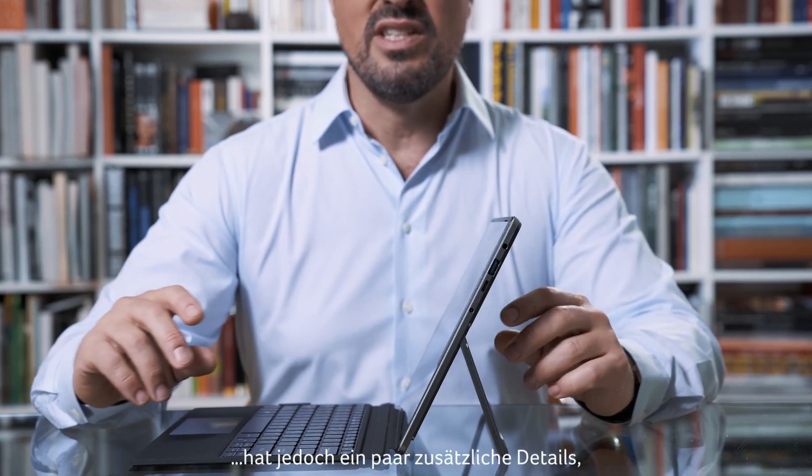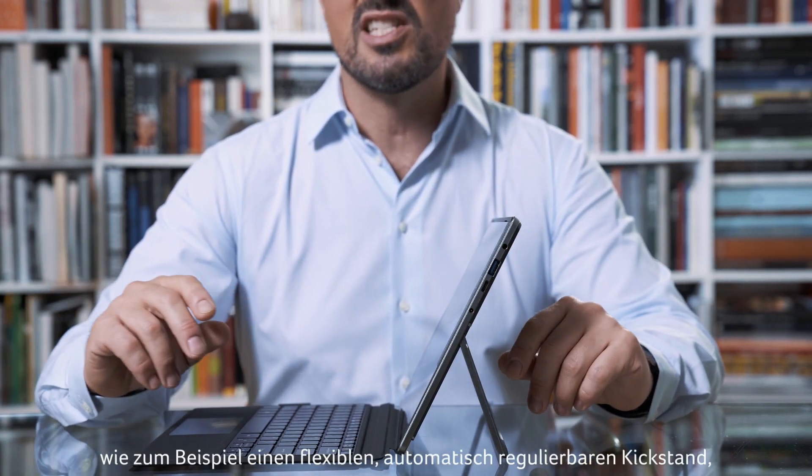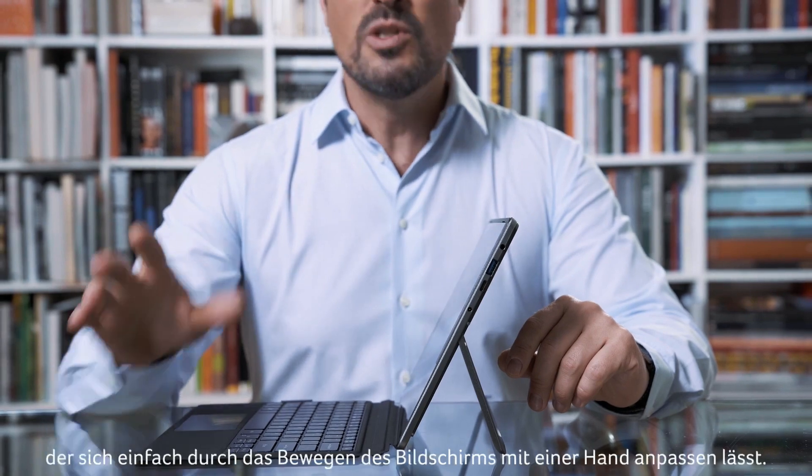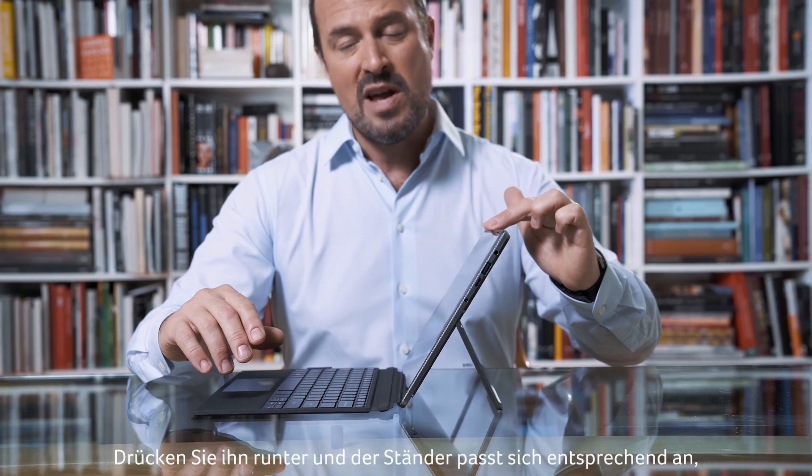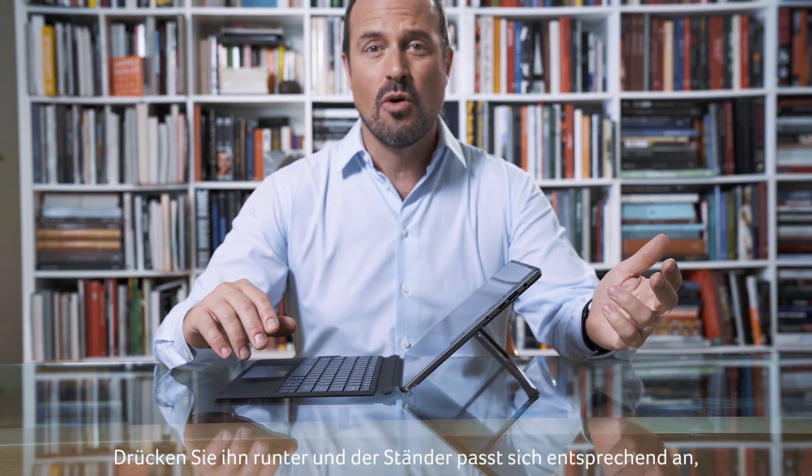Now let's have a look at the Switch 5. This device shares the sleek design of its little brother, but has a few additional details, like the adjustable auto-retractive kickstand, which can be adjusted simply by moving the screen with one hand. Push it away from you and the stand adjusts accordingly. Pull it towards you and it returns to its original position.